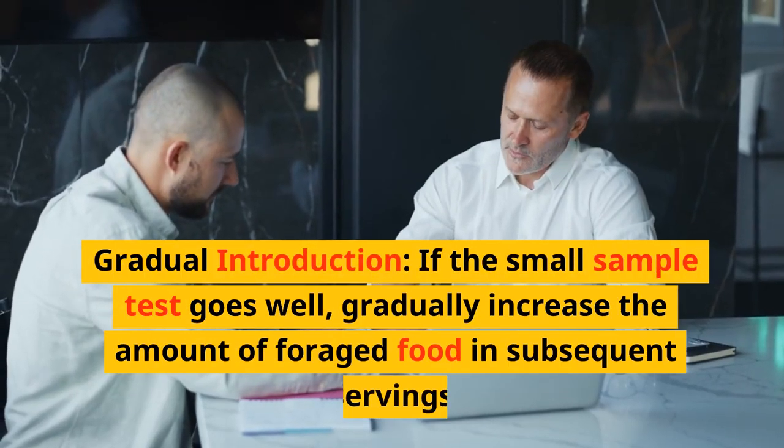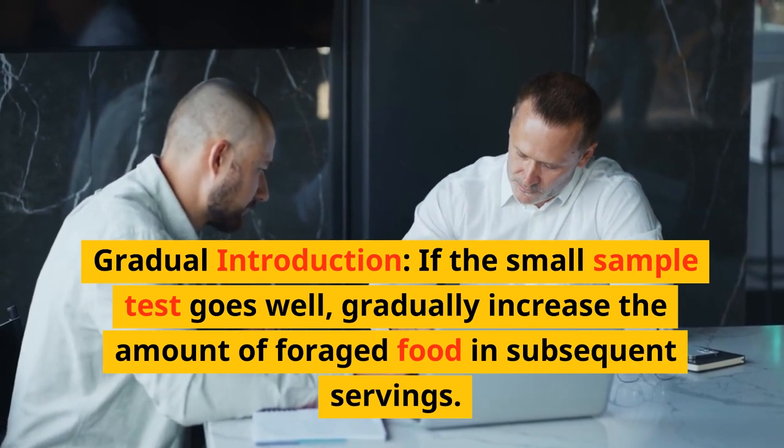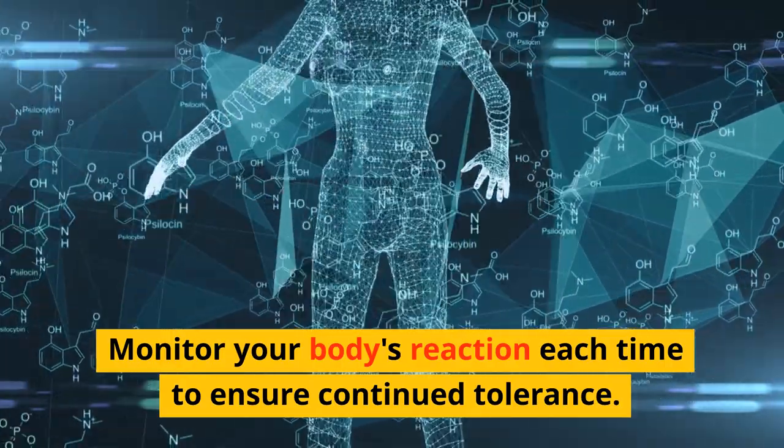Gradual introduction: if the small sample test goes well, gradually increase the amount of foraged food in subsequent servings. Monitor your body's reaction each time to ensure continued tolerance.